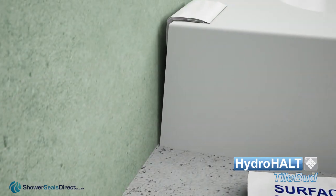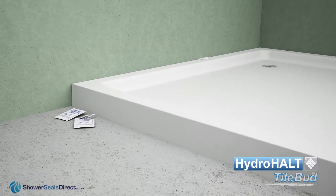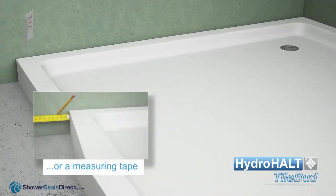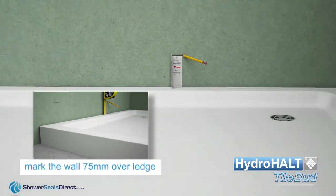Use wire wool to roughen surfaces and remove stubborn dirt. After cleaning with the alcohol wipes the installation may now commence. Resting the alignment guide on the ledge, mark the walls 75 millimetres above the ledge and draw lines through the wall marks.